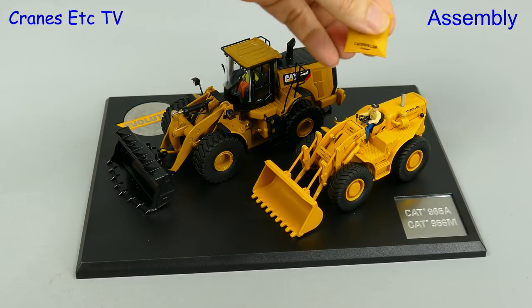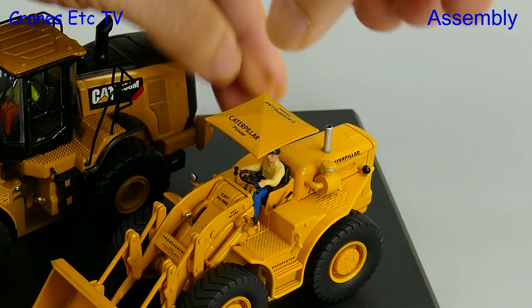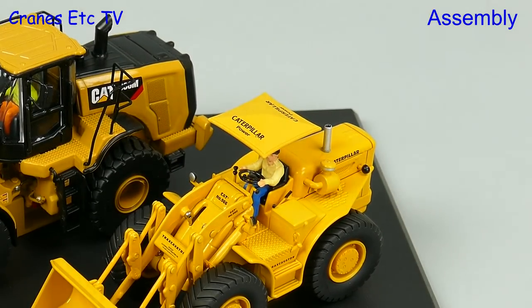Once the models are out of the box there's only one tiny piece of assembly to do, and that's to fit an umbrella to protect the operator from the lights in the display case.